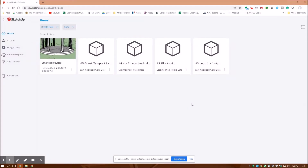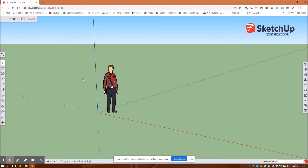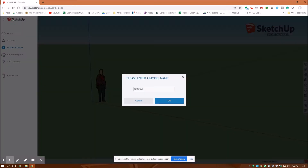Hey, Jonathan here at Colfax Math. I'm going to do another few drawings in SketchUp for schools. You should sign in with your Google account — it's a Google product — and then you want to go to create new. You're going to be working in feet and inches. This is going to be assignment number seven, just a bunch of different odd shapes to get us used to using all of the tools. First thing I always do in Google SketchUp is go up here and title it with your name and block.